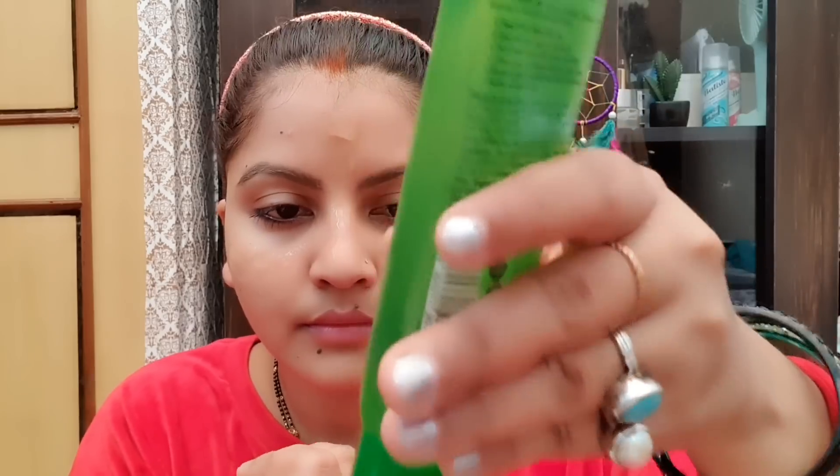Now I am applying the Wow Skin Science Aloe Vera Peel Off Gel Mask, which contains aloe barbadensis leaf juice, hyaluronic acid, and pro-vitamin B5 — it purifies, exfoliates, moisturizes, and brightens. No paraben, no silicone, no color, dermatologically tested, 100ml. It suits all skin types and is lightweight. Apply it evenly on your skin.